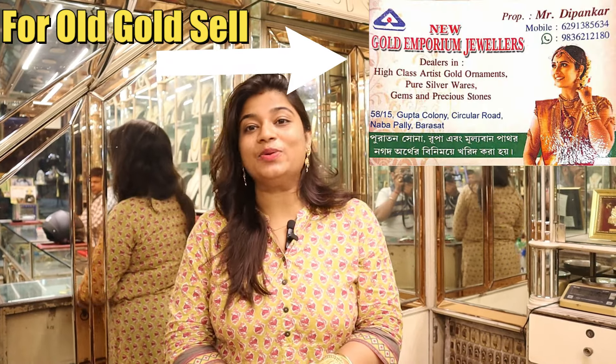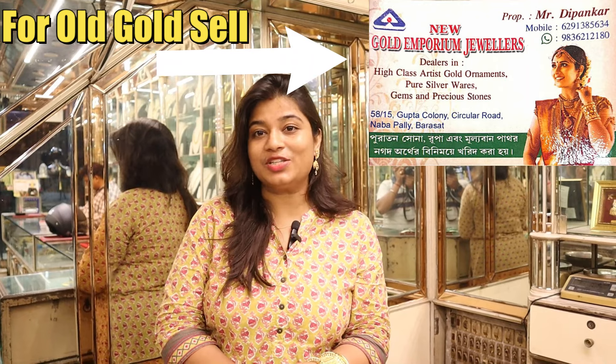Today you are watching the video on lightweight gents bracelet designs. You can see the lightweight designs, from light to heavy weight options.